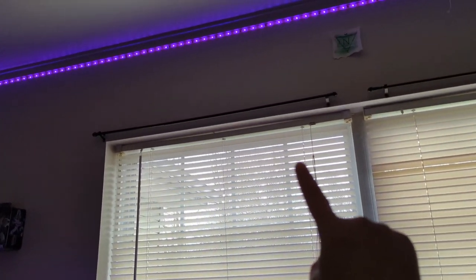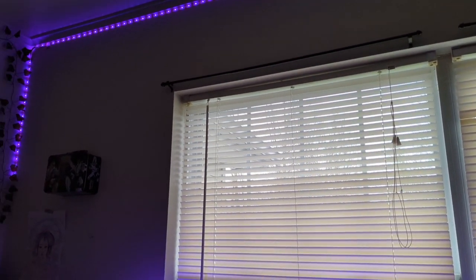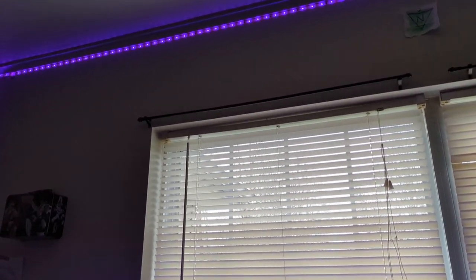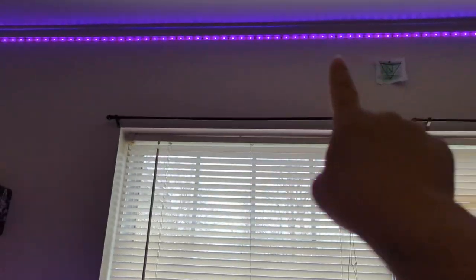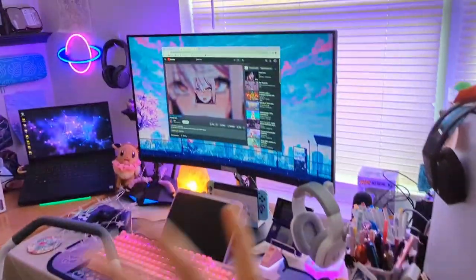I just took the old curtains down, but I think I'm going to move the curtain rod up a little bit higher. I've seen people on TikTok say that if you put the curtain rod all the way up at the top, it makes the room look taller. Also I think it would help to keep the curtains away from the ground and all the cords I have down there — which we're not going to talk about.